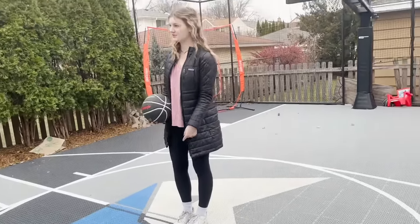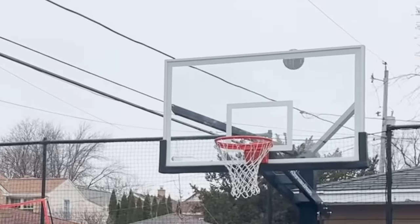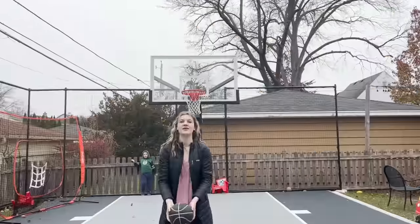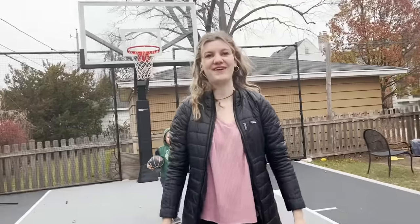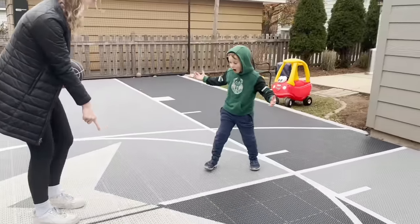Good try, but that is so hard! Okay, for my shot, I'm gonna go backwards from like the half court of this court. Oh, shoot! That went into our neighbor's yard. Oh my gosh! Put my foot on the line again. Then it doesn't count. No, it counts! You can put your foot on the line, okay?